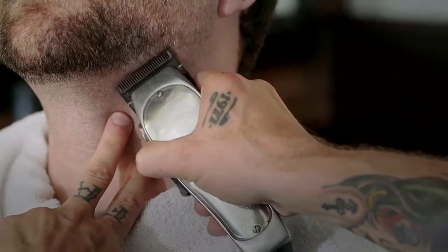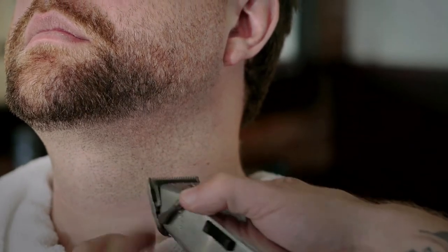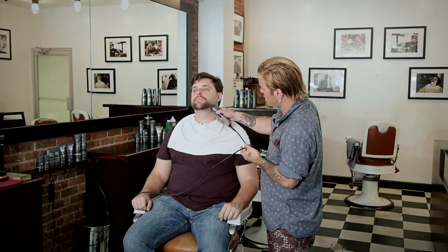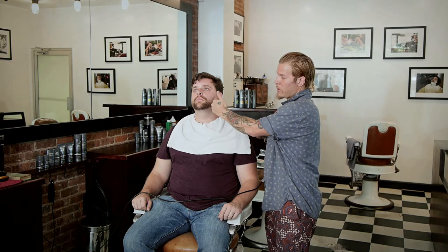Now if the line is still there, it's always good to just keep slightly bringing the blade closer. You don't need to make any big jumps — it's a good idea to just do it subtly. And again, staying on that line in an upward motion. Make sure you don't go too far up because that's going to get into the beard area. We're just focusing on the jaw line.